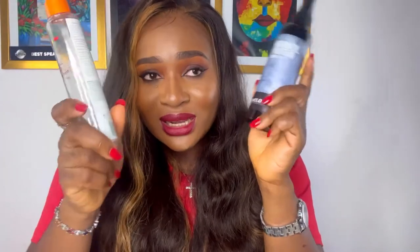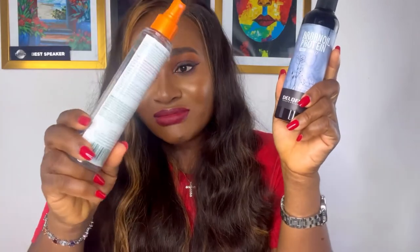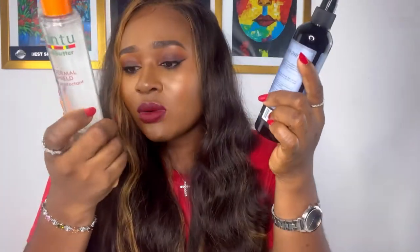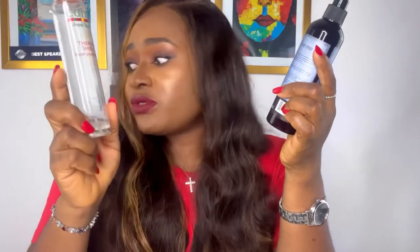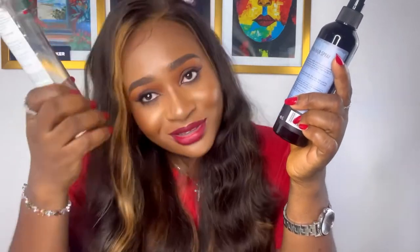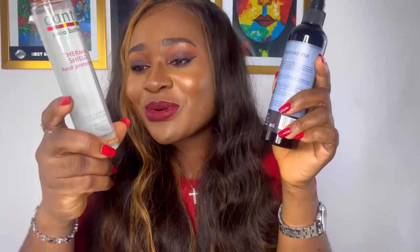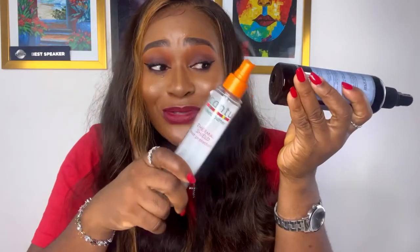One more thing I have to give credit to this Cantu one — it is bigger. The Argan Oil one is smaller, and they are the same price, so with this one you get more value for your money. This one is 260ml while the other one is 151ml. Because of the quantity and the same price point, I prefer this one.